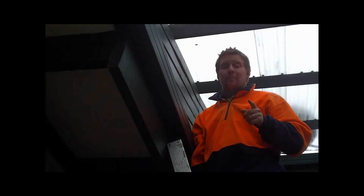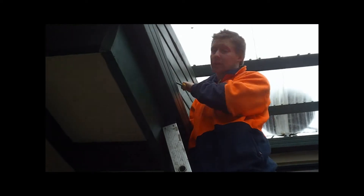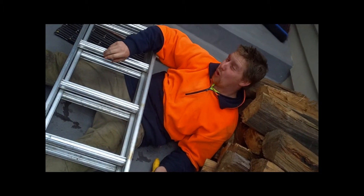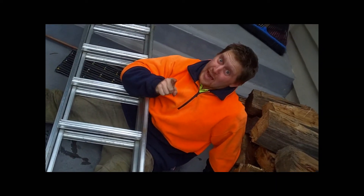Getting up a ladder in this wet weather can be quite dangerous. One minute you're cleaning up the gutters, the next thing you know — whoop, whoop, whoop! You don't want this to happen.